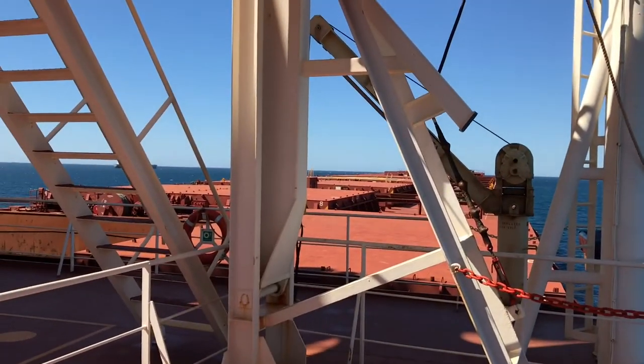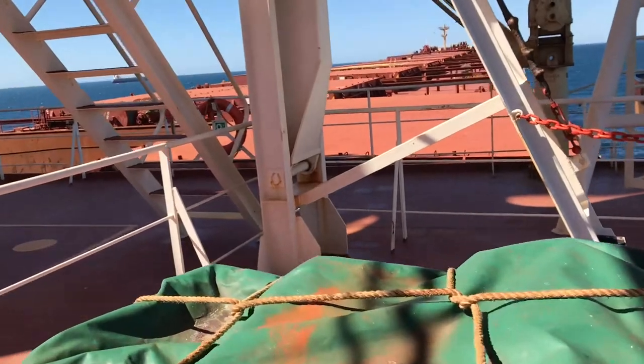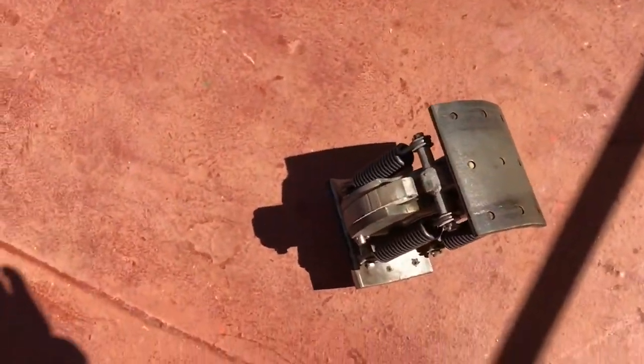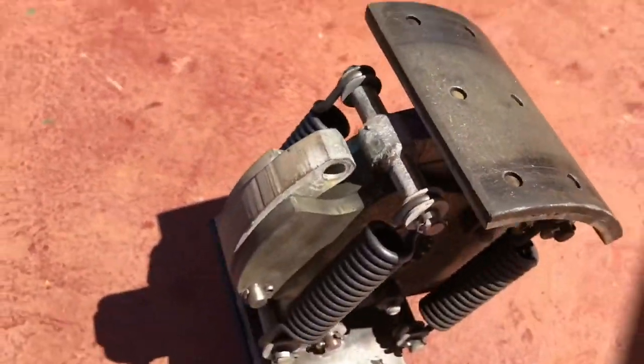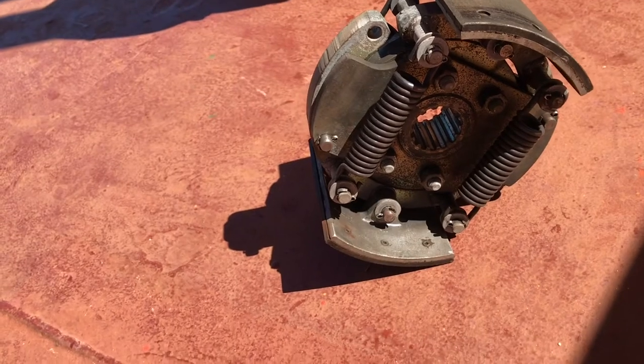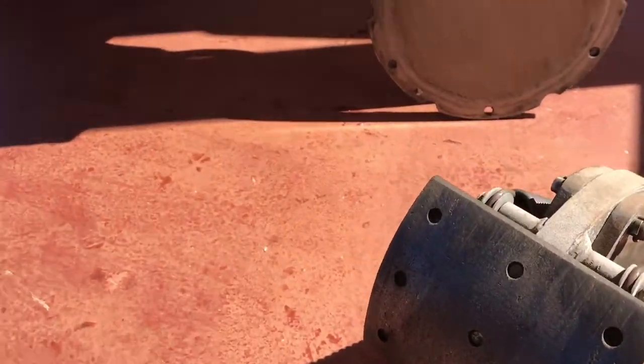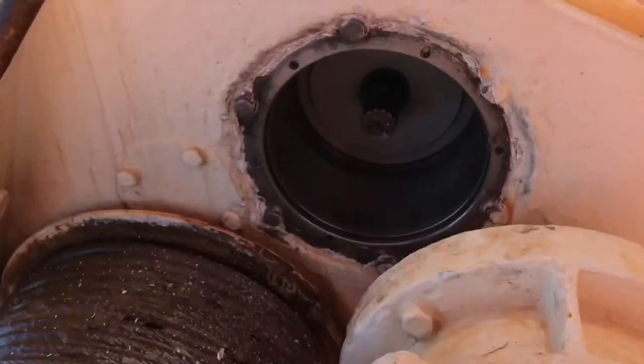Here is the lifeboat, and you can see the davits with a beautiful sea outside — this is a bulk carrier. You can see this is the centrifugal brake type, which acts automatically whenever you release the handle and stops the lifeboat.